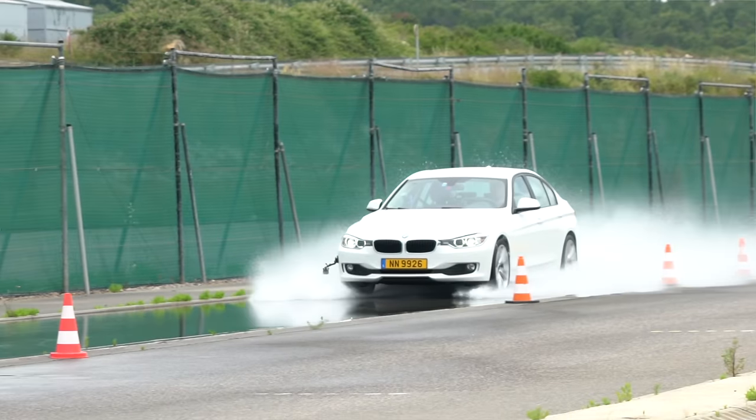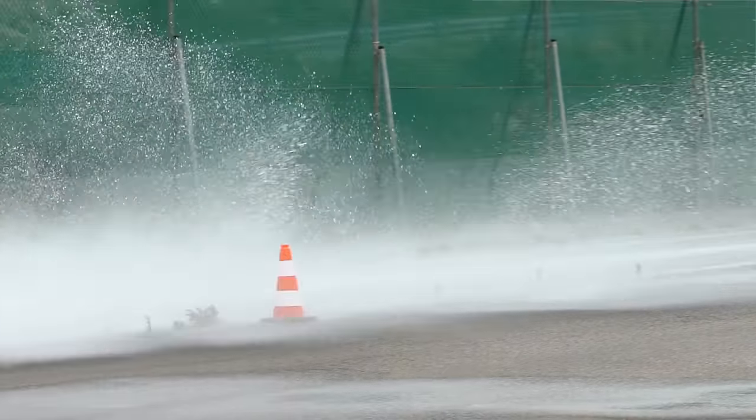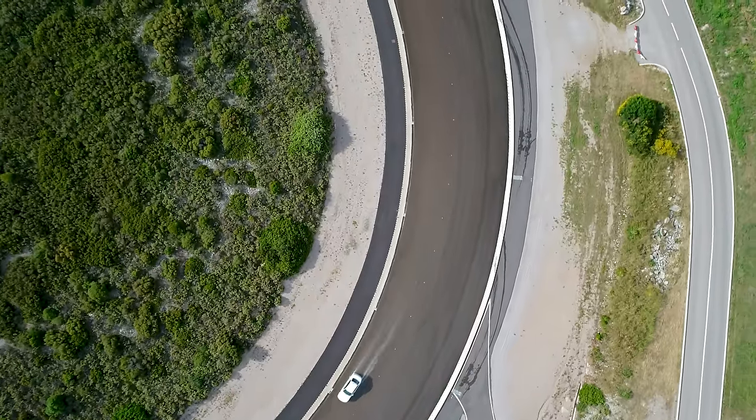The aquaplaning results give us a hint as to why the 285 was a lot more difficult to manage on the wet handling circuit. The 225 was the best. The 255 was about 6% worse — the tyre started floating 6% earlier than the 225. And the 285 was over 15% worse than the 225. So it's quite a big difference in aquaplaning, which is no big surprise — the wider tyre, even with a shorter footprint, still has a lot more distance to move water out the sides. So we've had the wider tyre quicker in dry, and the narrower tyres a little bit quicker in wet. Let's move on to braking.